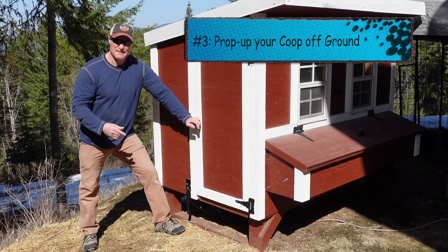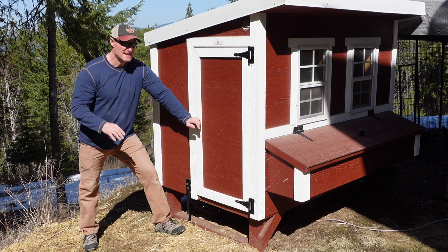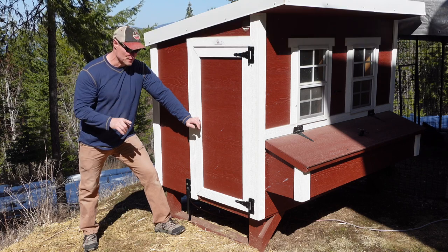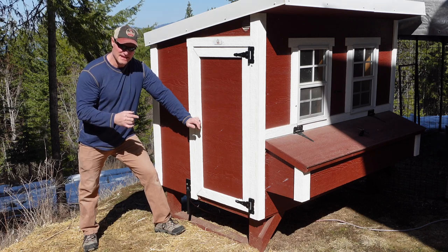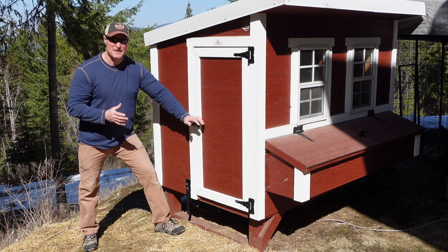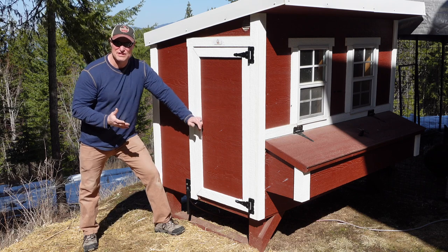Tip number three: prop your coop up off the ground. Ours came that way as part of the kit. Your coop needs to be two to three feet off the ground, and there are two reasons for this. Number one: predators — you don't want them burrowing inside your pen if it's ground level. Number two: having it elevated so you don't have a lot of moisture and wet conditions for your chickens.